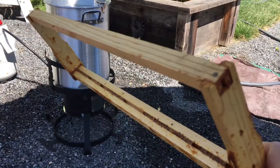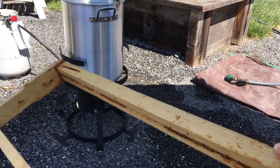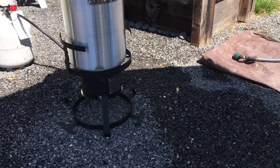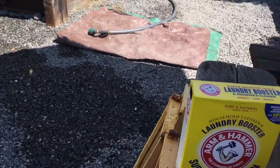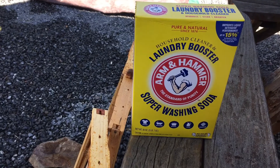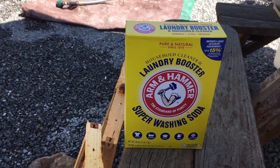As you know, the bees build up the wax and the propolis all around the frames. What we're going to do is clean them by putting them in the boiling water here, and it's going to take all that off. The soap that we're going to use is this here — it's a laundry booster called Super Washing Soda. It really is amazing, you should see it work.